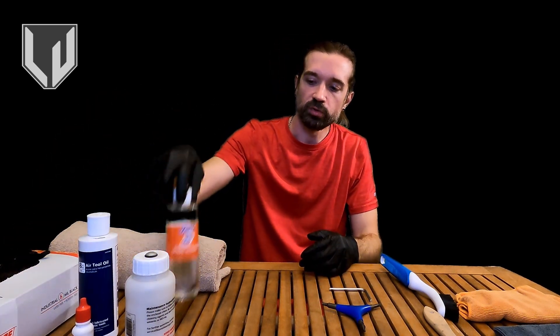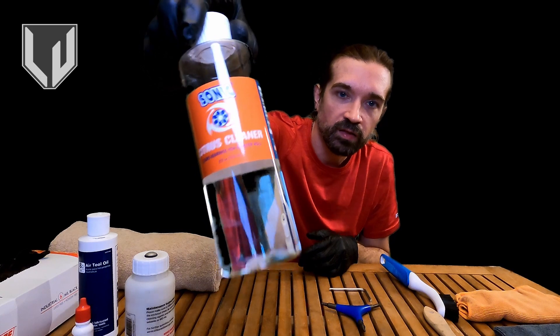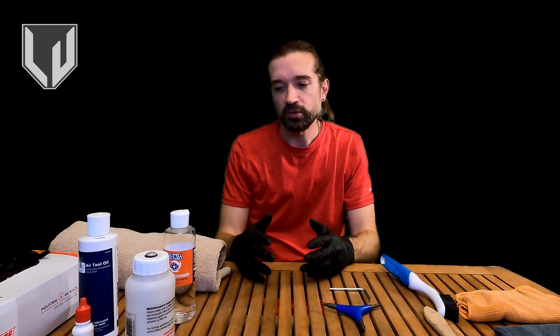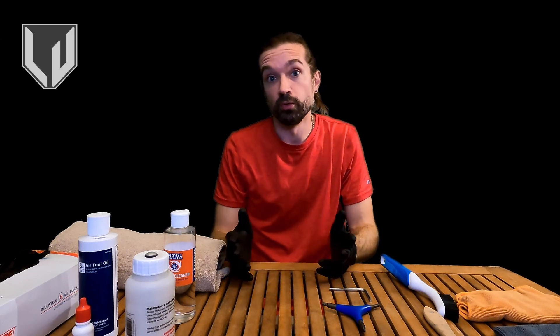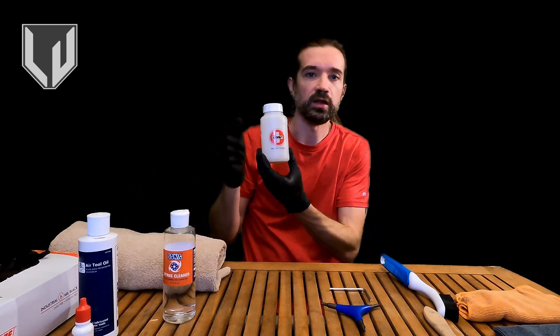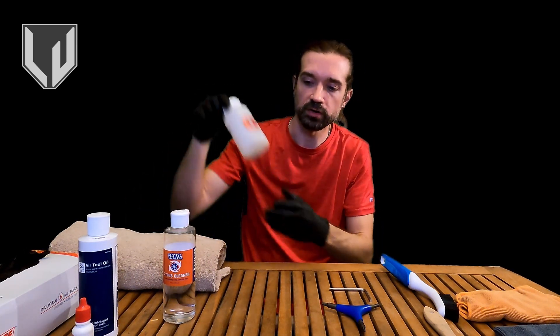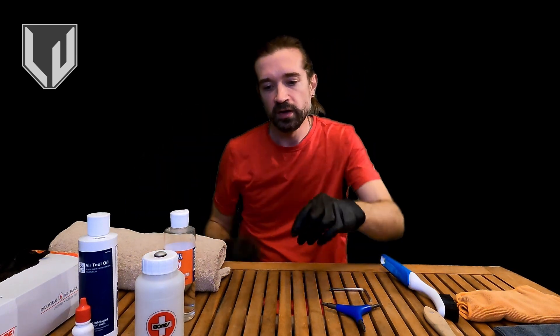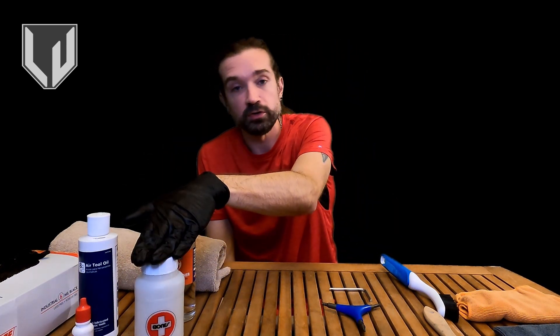Next up is our actual Sonic Citrus Cleaner. It's a really great item — the type of cleaner that's not water-based and it's going to be better for cleaning your bearings. It's specifically for bearing cleaning, in fact. I'm going to be using that with a Bones Bearing Cleaner Kit, and we're going to talk about how that's used here in a little bit. This is only necessary if you're doing bearings.